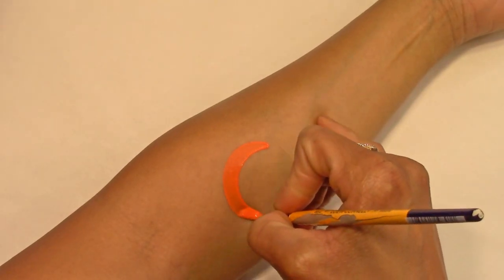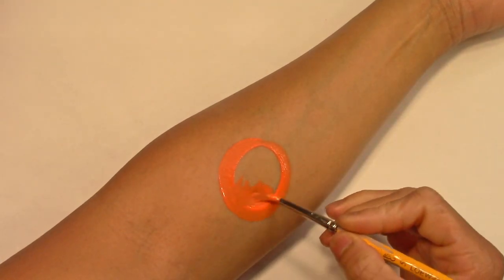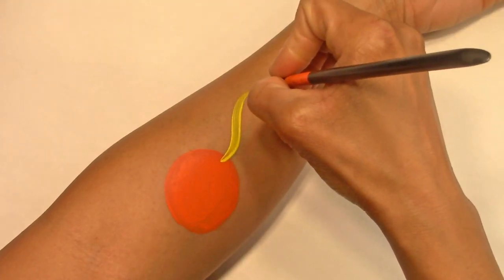Let's load up with some orange face paint. Draw your circle and fill it in. And while it dries, I'm going to start on the yellow fire.